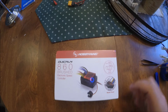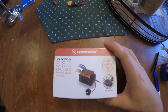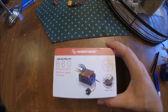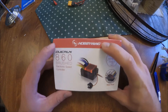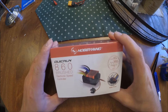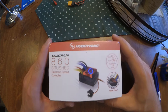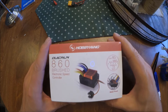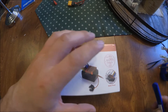All right guys, I lied — part one is going to be speed controller. Now some of you might be saying 'speed controller, like what, nothing's wrong with the stock one,' and you're right, nothing is wrong with the stock one. But this one is the Hobbywing QuickRun 860 brushed. I'm pretty sure it was designed as a Summit replacement. It's got a few things I find handy, which is why I recommend it as an upgrade. I'll crack this open real quick and then explain why.